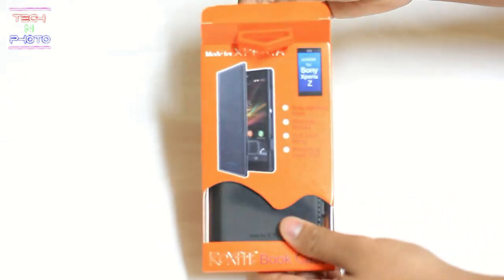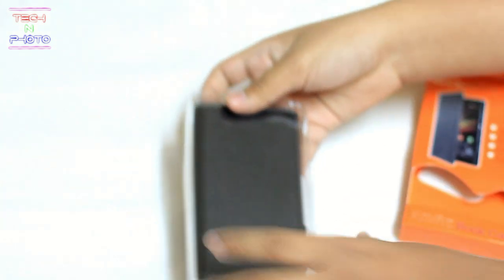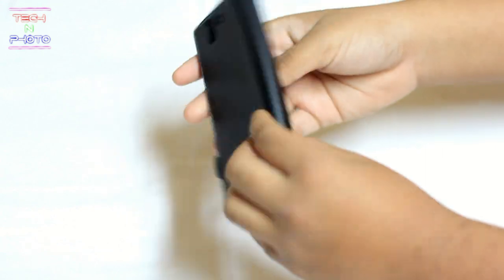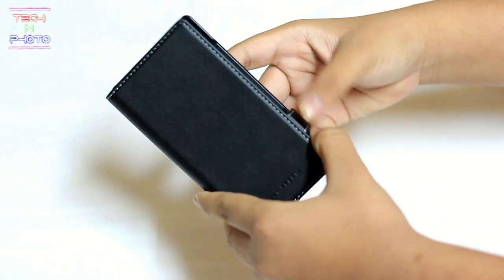Now that we've finished looking around the box, you can see what's inside. Here's the bookcase itself — as you can see, it has a very good build quality.